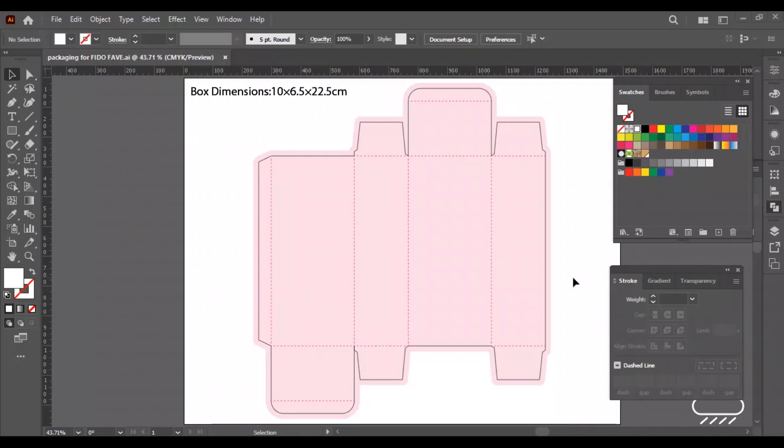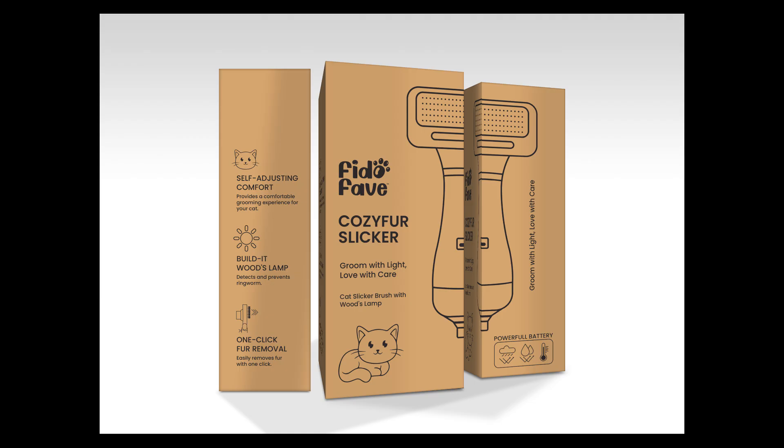What's up everybody, welcome back to Munez Studio. This is episode number 2 of Learn Packaging Design. In the previous tutorial we learned how to create the die line of the packaging box, and in this video we will learn how to design a product box using the die line. If you didn't watch the previous video, I suggest you watch that first. I made this box die line for the cat slicker brush, so we will design that in this video.